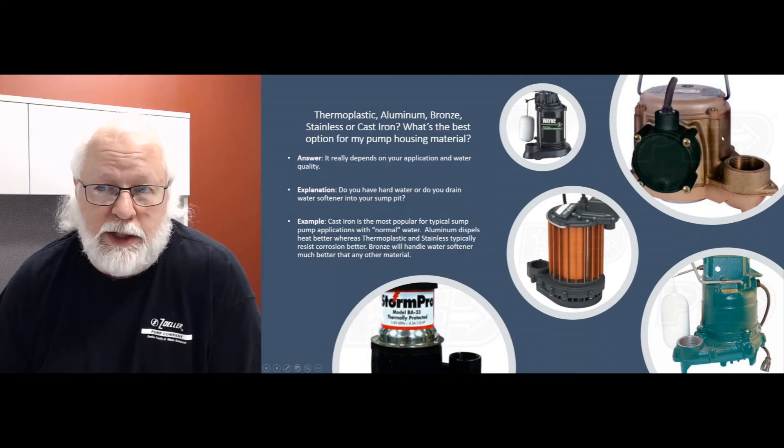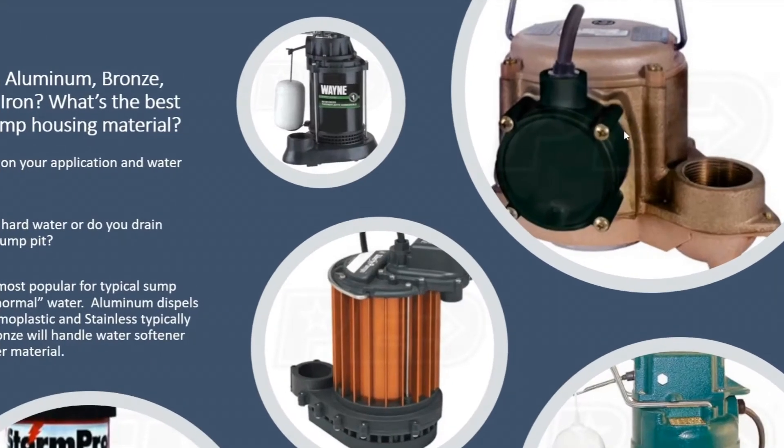The bronze pump, like you see in the upper right hand corner, is really the best option if you have an application where you're pumping or draining salt water, brine water, or water softener into a pit and you don't really dilute that water very much. Your bronze pumps are going to be the most expensive because of the housing, but they're going to handle that kind of environment much better than any other pump around.